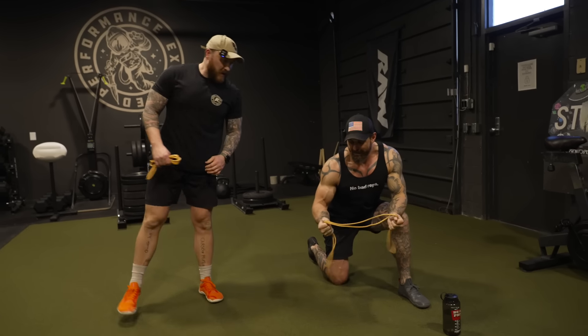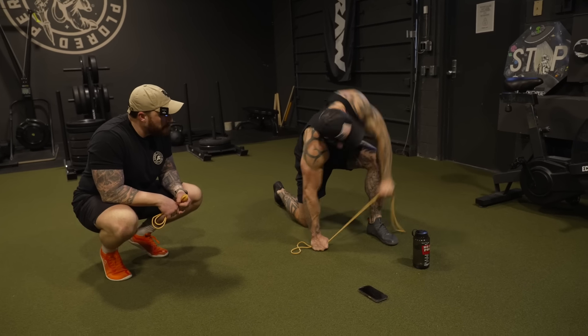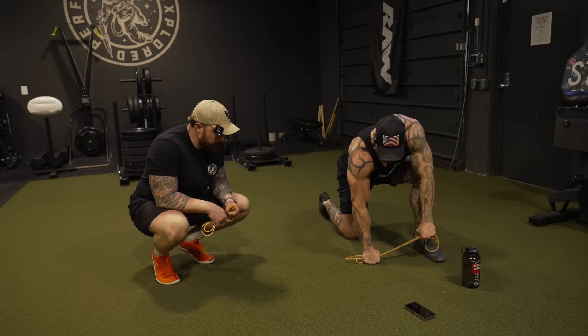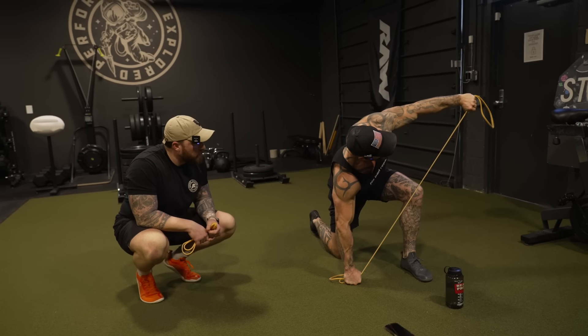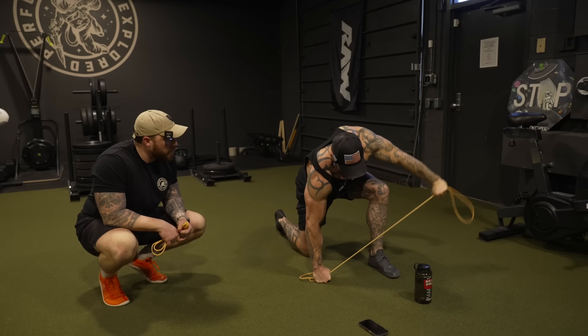For a lot of guys, you start out with this — there's no ego involved. Obviously, the closer your hands get together, the harder the band tension is. But if you're trying to throw body English into it, and you can't get one clean pull, think of it like you're drawing a bow. How much even pressure can I have throughout this entire motion? Am I in control? Can I stop? Can I feather the motion? I've got the entire thing — I'm going to hold it here as long as I need to, then bring it back down.